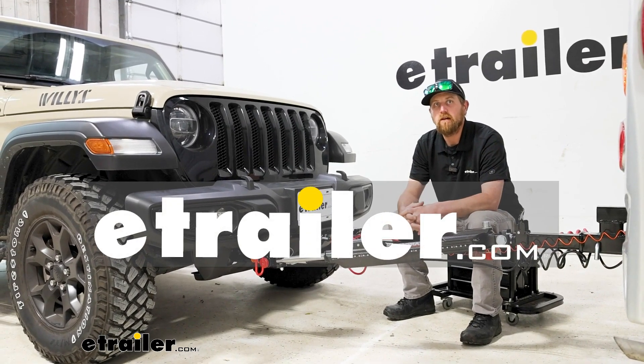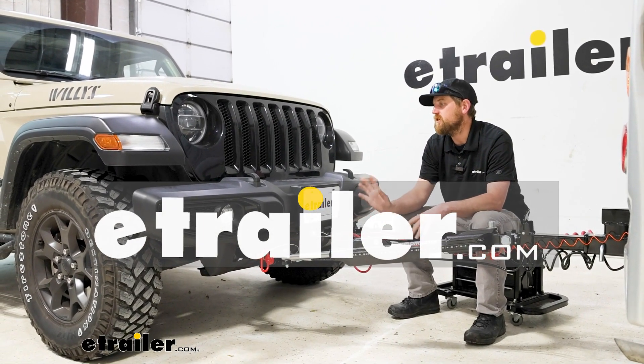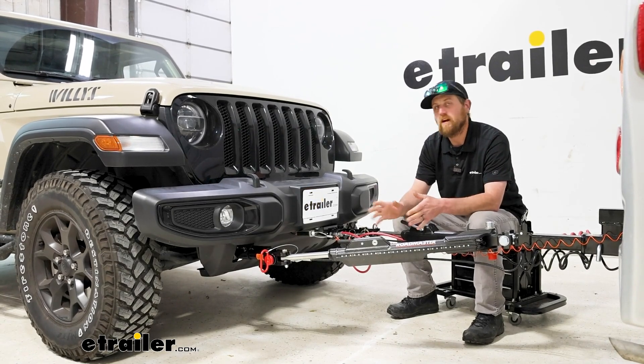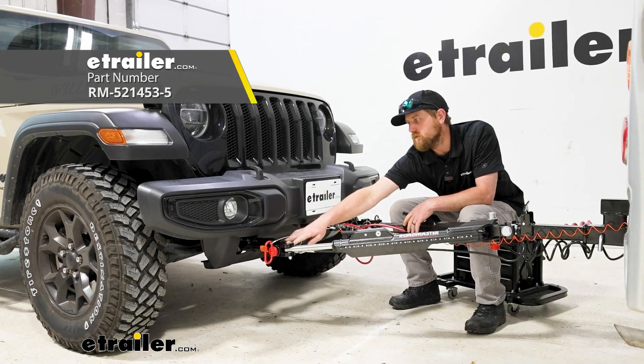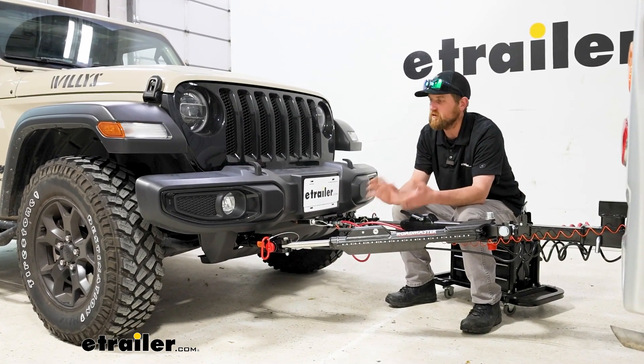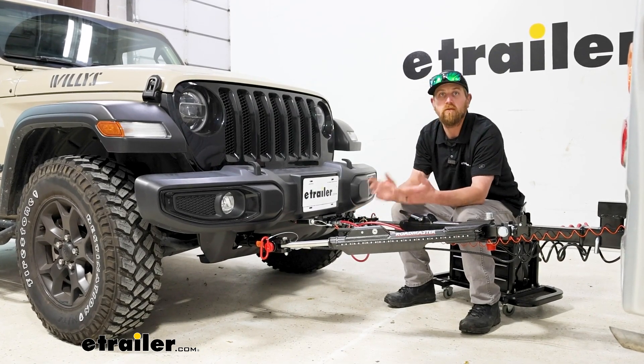Hey everyone, Ryan here at E-Trailer. Today on our 2022 Jeep Wrangler, we're going to be showing you how to install the Roadmaster base plate kit with removable arms. But before we get into that, let's just take a minute, check this one out, and make sure it's going to work for you.